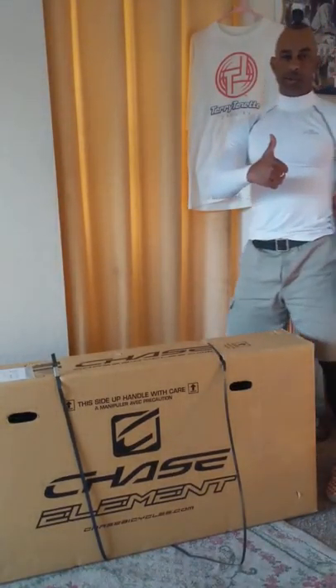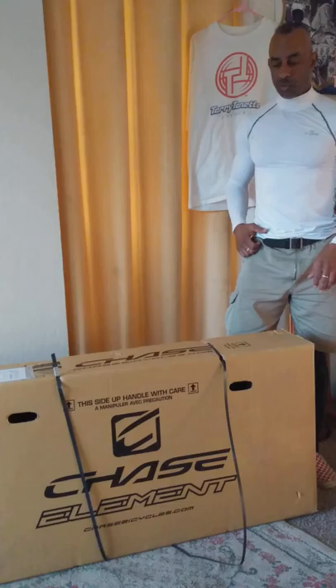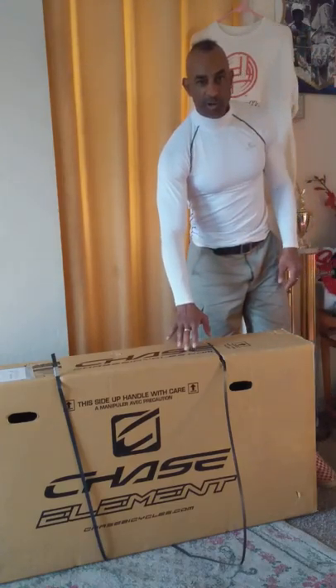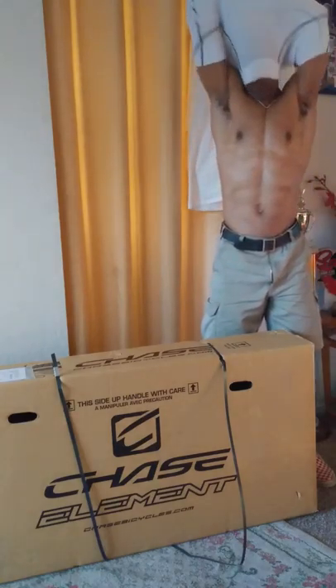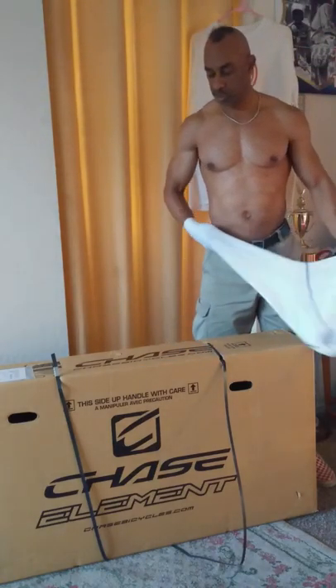Welcome to Terry T. TV. This is the year 2020 and we got some new product in from the Chase BMX group, and I'm pretty excited. We're going to just see what's in the box.